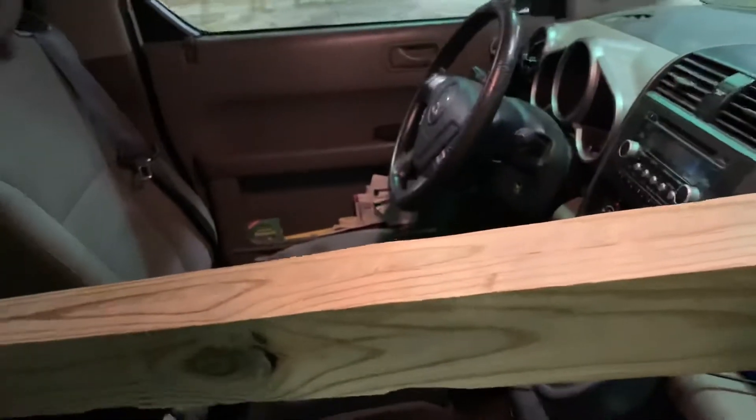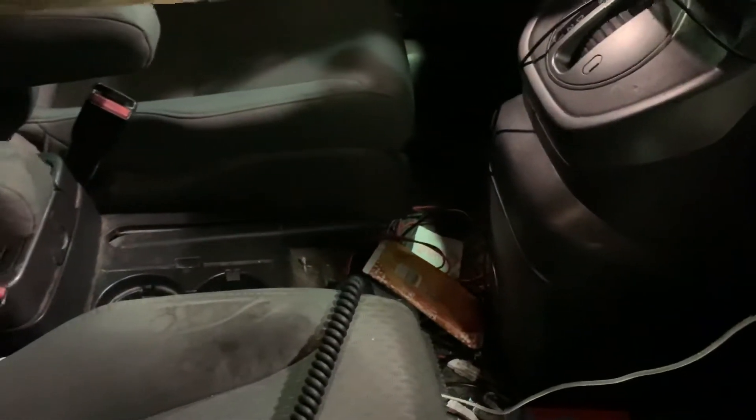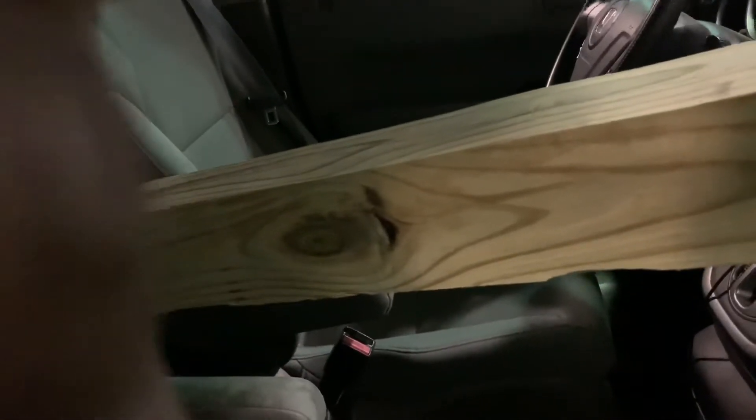I've got her Kenwood just roughly mounted in here, but I'm going to call out to her because I'm at Lowe's picking up some material and I'm on my way home. Whiskey Romeo Delta Charlie nine or six five. All right, I'm all loaded up and on my way home — see you in a bit.